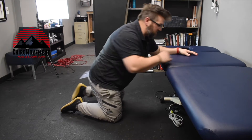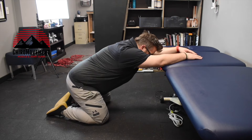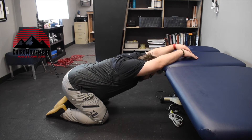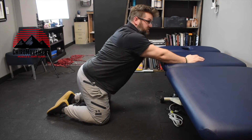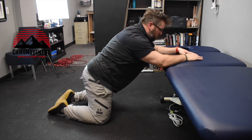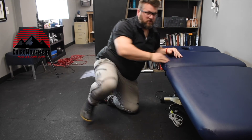We can use a bench inside the gym or even your desk if you're at work. Arms are open, elbows are going to support you — sit your hips back towards your heels and let your head pull through. This is creating shoulder flexion and thoracic extension at the same time.